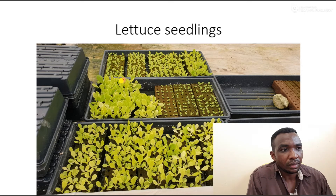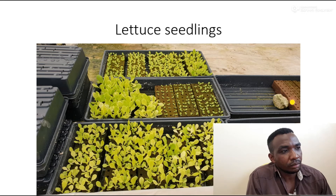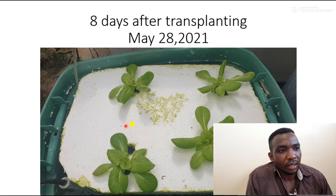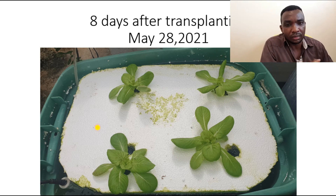I used oasis cubes, one seed per hole. You can break the oasis cubes apart to get individual plants. I bored a hole in the styrofoam and pushed the oasis cube with the plant into the hole — the hole is tight enough so the plant won't fall through. An alternative is using net pots: cut holes in the styrofoam, place the net pots in, and use gravel or clay pebbles to hold the oasis cube with the plant in place.